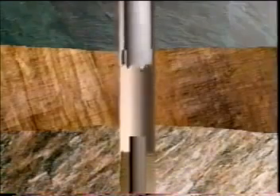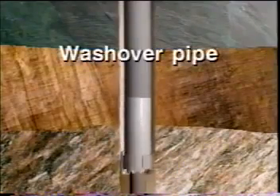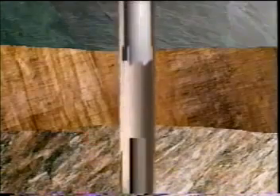Essentially, washover operations involve a pipe string that slips over the stuck fish, allowing fluid to circulate in the annulus between the fish and the inner wall of the washover pipe. Fluid under pressure flushes out debris cut loose by the rotary shoe run on the bottom of the washover pipe. The washed-over fish is secured by an overshot or screw-in sub and then backed off and removed to the surface.